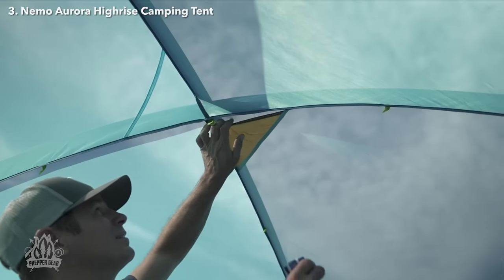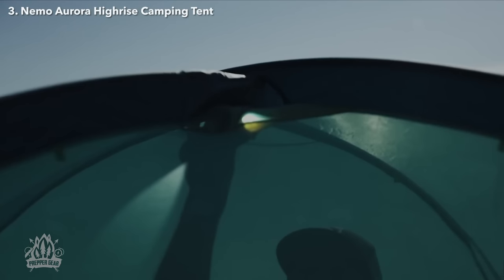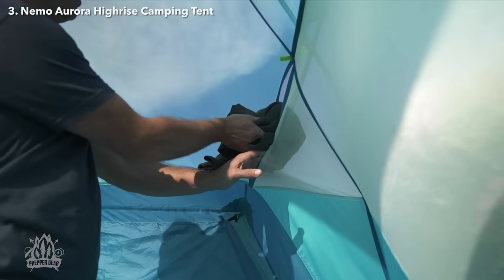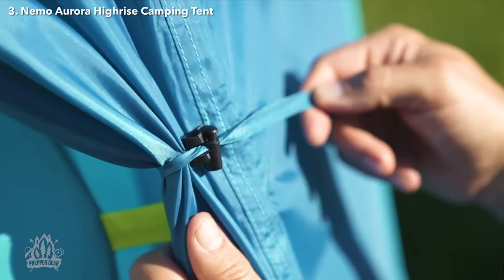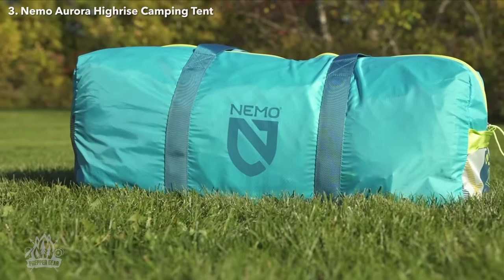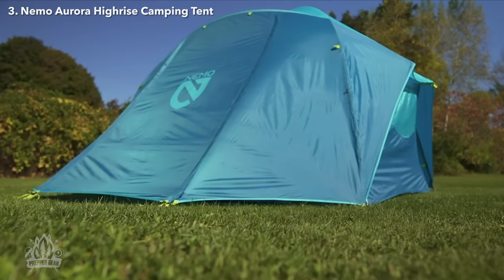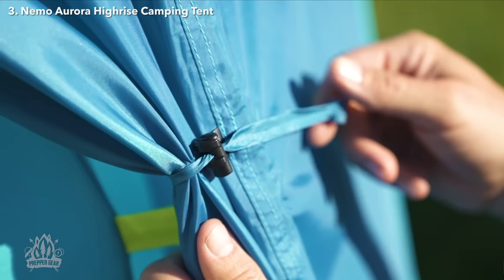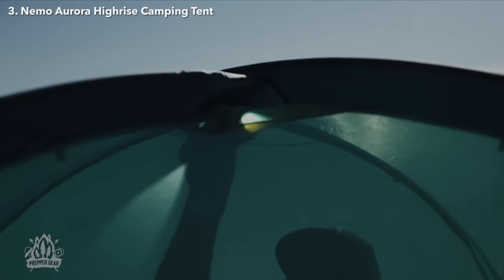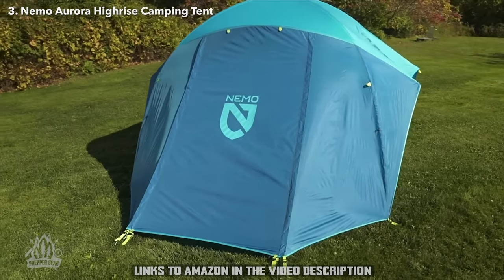Aurora Hi-Rise includes thoughtful features like our nightlight pocket headlamp diffuser for a warm pleasant glow at night, multiple gear pockets for your essentials, and our gatekeeper clips for quickly cinching doors out of the way. And when it's time to head home, an oversized duffel storage bag makes packing up a breeze. For those looking for an easy-to-setup camping tent filled with thoughtful features, look no further — with Aurora Hi-Rise, the sky is the limit on where you might call home.